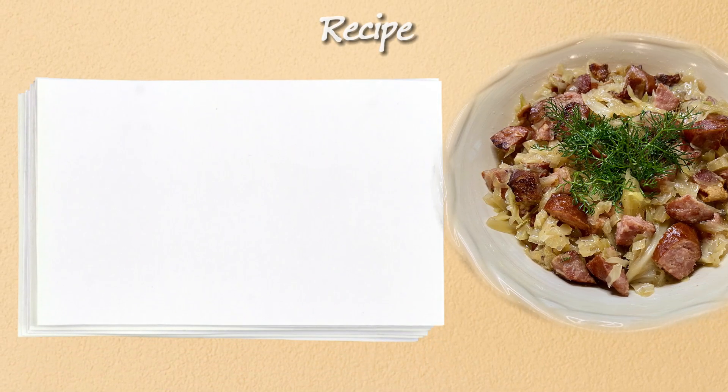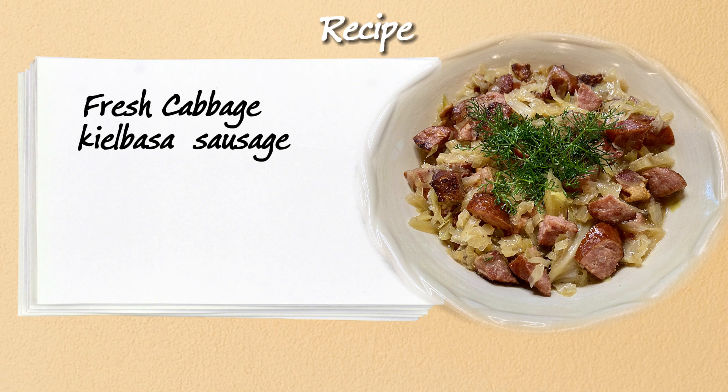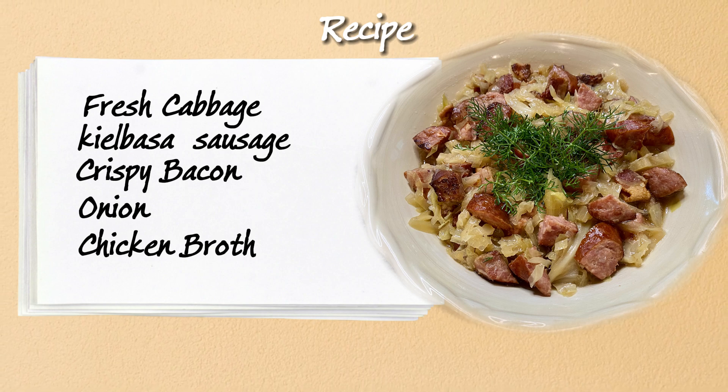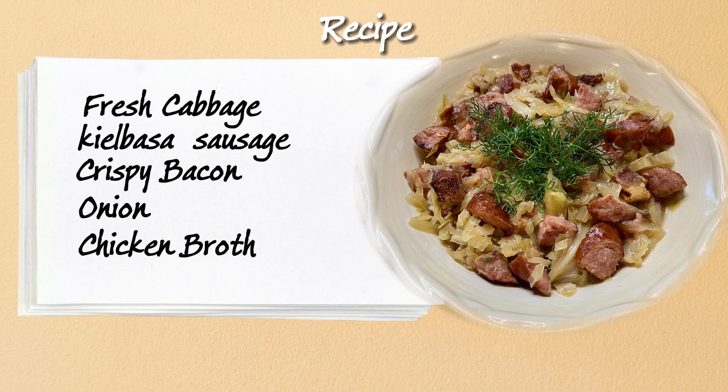All you need for this recipe are five ingredients: fresh cabbage, flavorful kielbasa sausage, crispy bacon, a humble onion and some chicken broth. I love using the kielbasa from Costco because it's free from chemicals and fillers, giving the dish an authentic and wholesome taste.